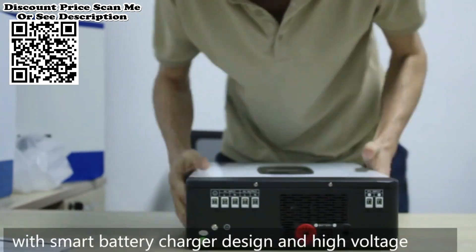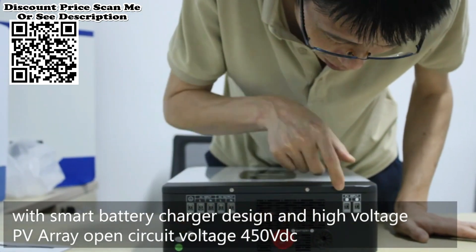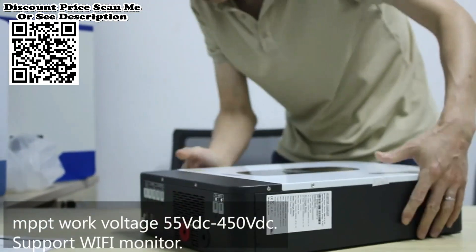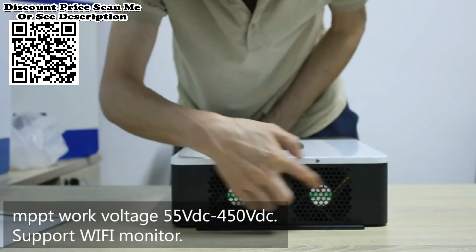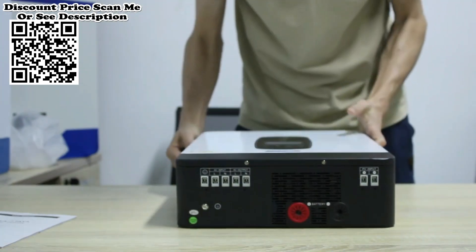Features: 1) Pure sine wave inverter. 2) Configurable input voltage range for home appliances and personal computers via LCD setting. 3) Configurable battery charging current based on applications via LCD setting. 4) Configurable AC/solar charger priority via LCD setting.